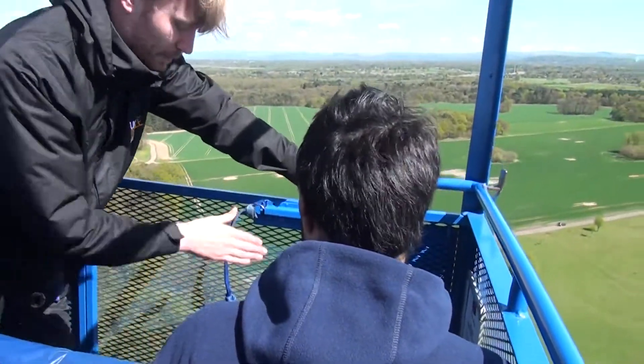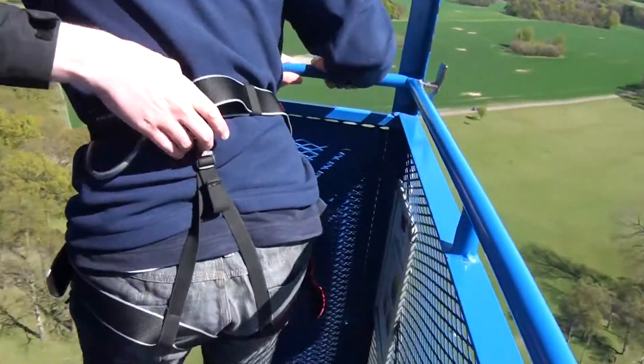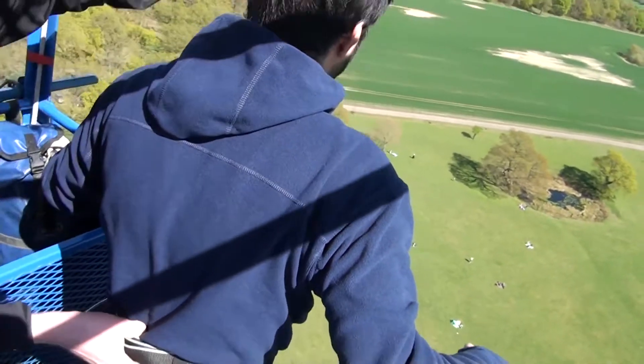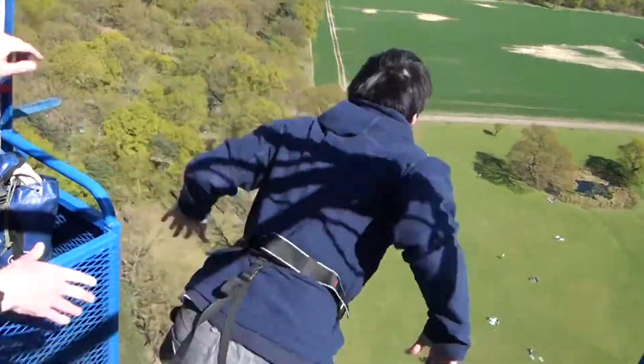Alright buddy, let's do this, be confident. Stand up for me, pop your toes over the edge — beautiful mate. Hands just resting on top, chin up, look towards the horizon. Pick your spot and we're going to go first time in 3, 2, 1, bungee!